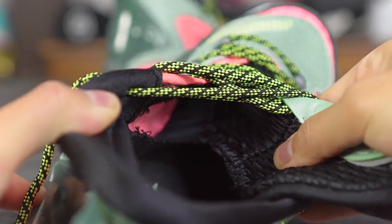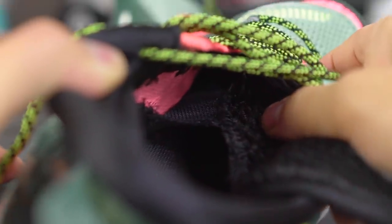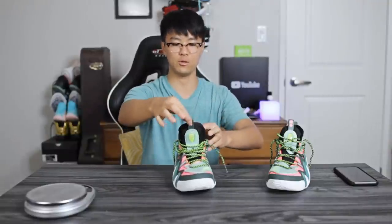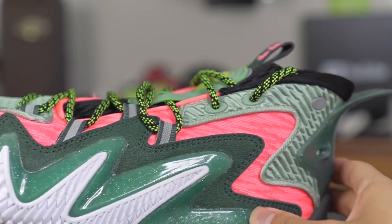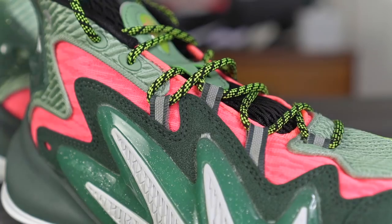This is a half-booty tongue so it attaches to a material that goes underneath the upper, giving you a better one-to-one fit and keeping the tongue in place. I also really like that it's an oversized tongue — it kind of wraps around your foot, reminds me of the Kobe 9. There are some 3M touches too: a 3M circle on the heel, a little 3M on the tongue, and all the eyelets are 3M. Nice little touch.